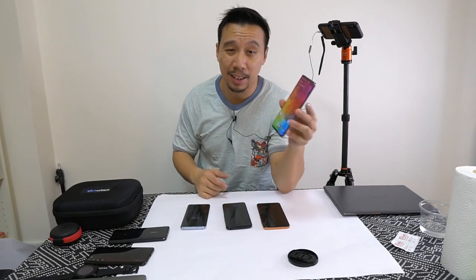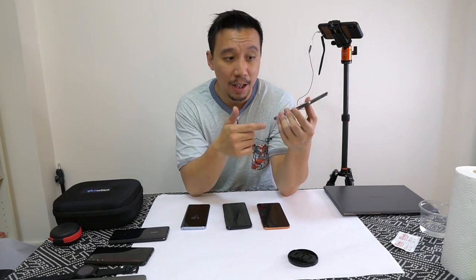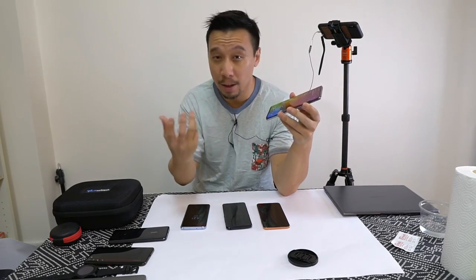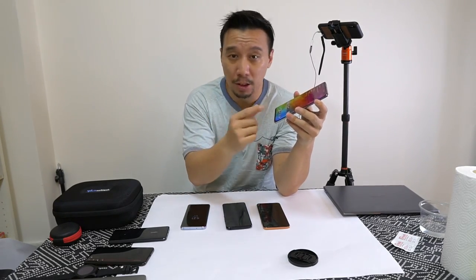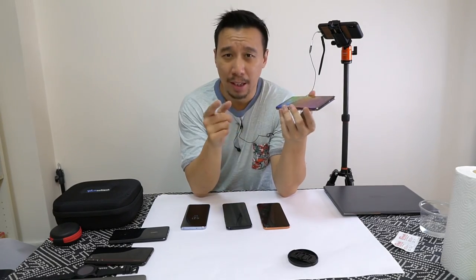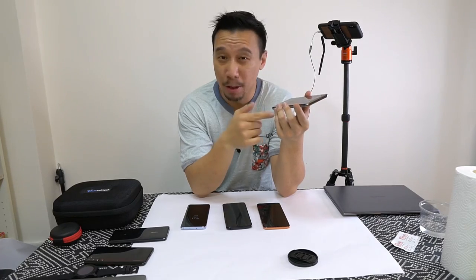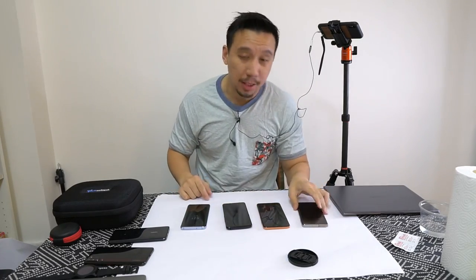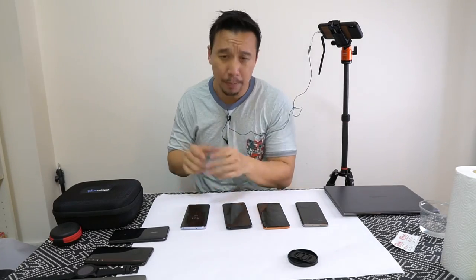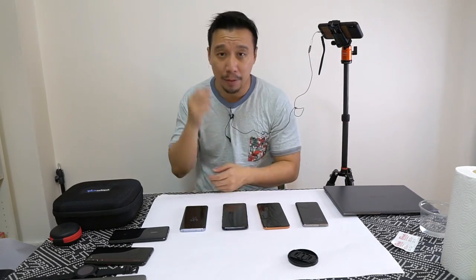On the Samsung Galaxy S10's ultrasonic display, it uses sound vibrations kind of like a radar to blast vibrations through the screen, and then it will map a 3D shape of your finger to unlock. This technology was developed by Qualcomm in partnership with Samsung, and supposedly according to Samsung it's more secure than the optical sensor found in a Vivo device.